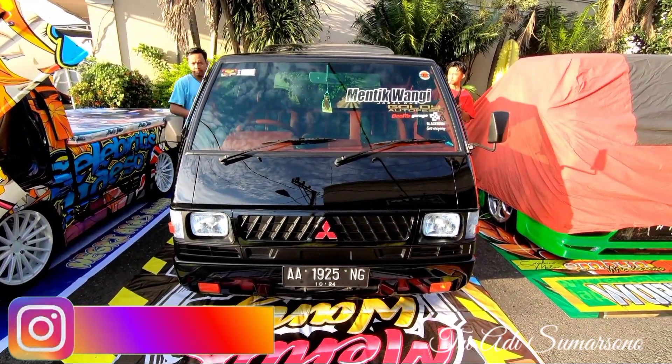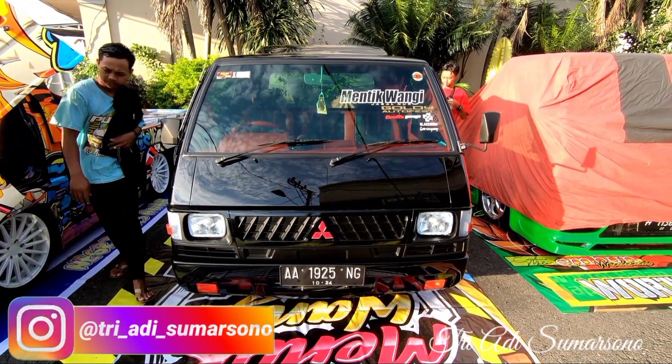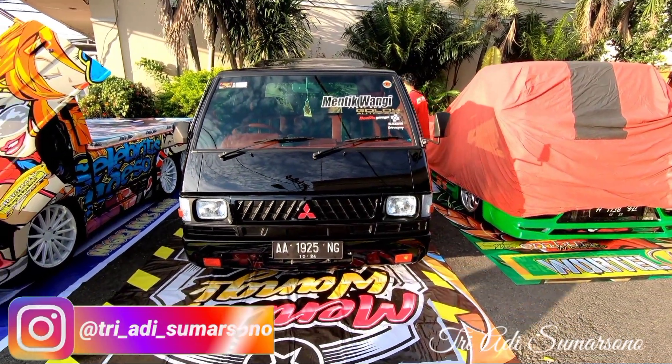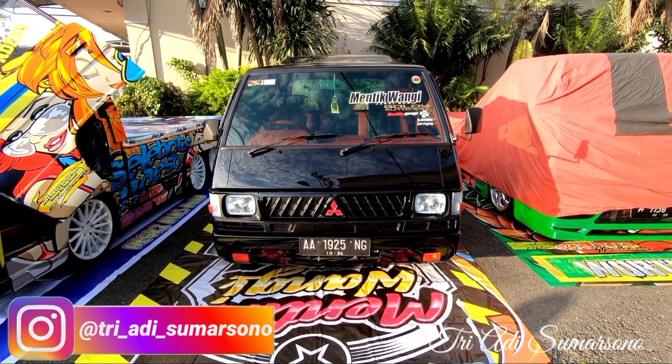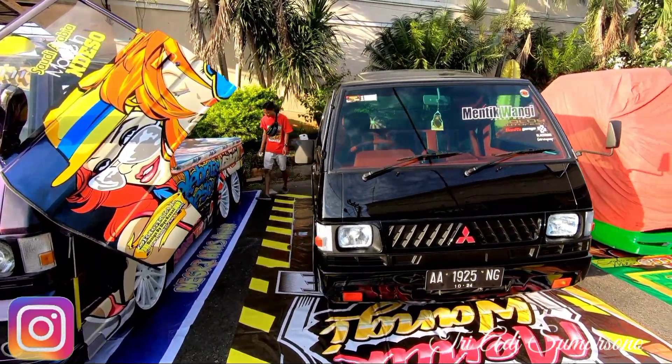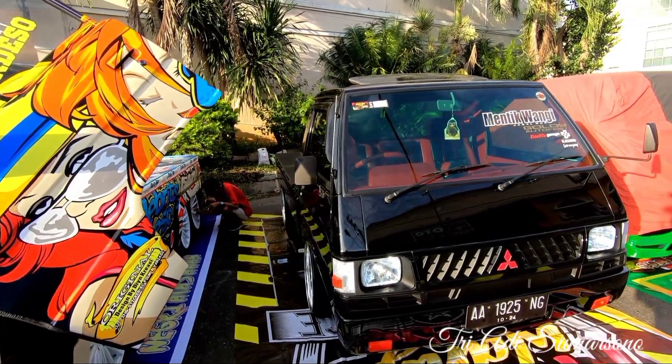Halo, Assalamualaikum warahmatullahi wabarakatuh. Jumpa lagi di channel Triadi Sumarsono. Di depan saya ini ada satu unit mobil pickup L300. Ini pickupnya sangat istimewa sekali.